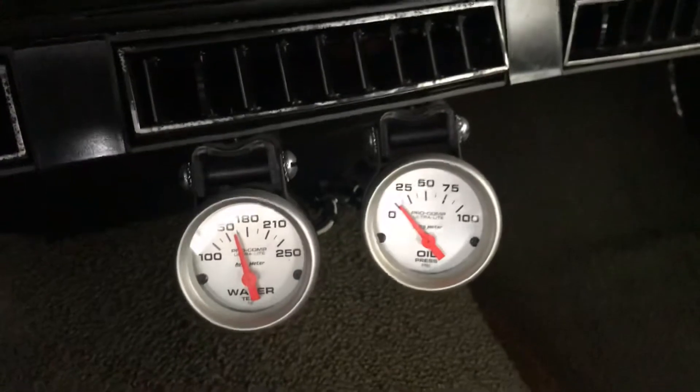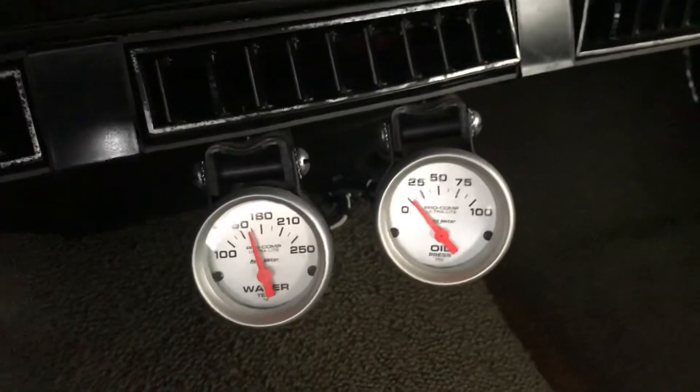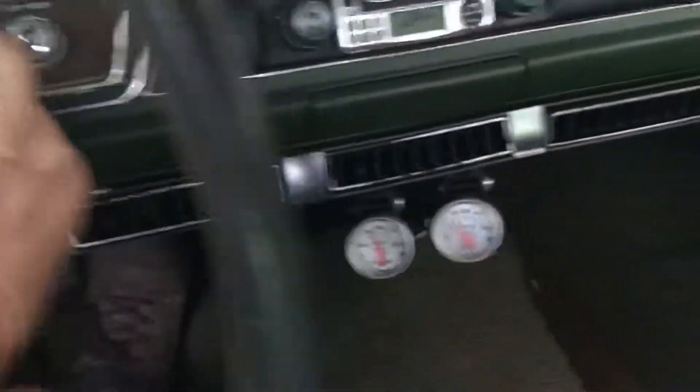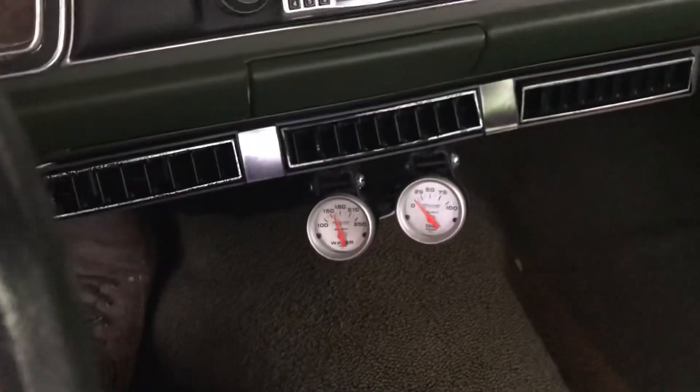Just want to do a quick hot start video — it's been sitting for about five minutes, engine's up to temperature, and starts pretty easy.